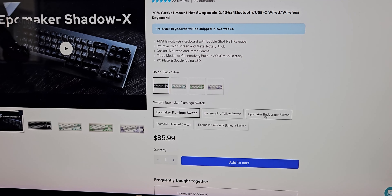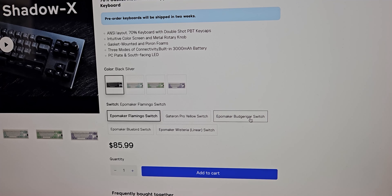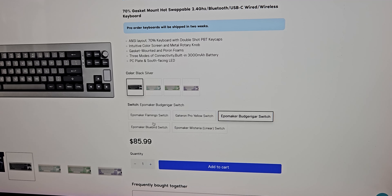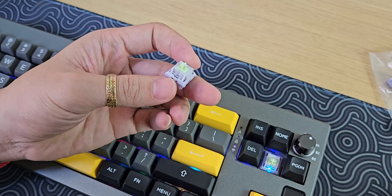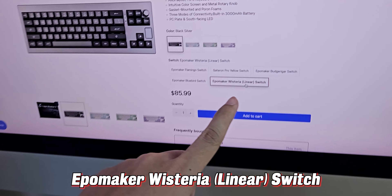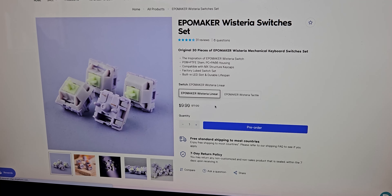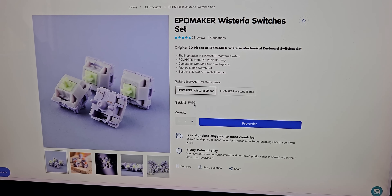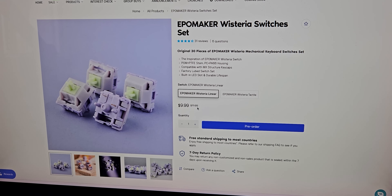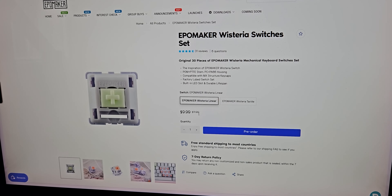Ở đây mình cũng sẽ có khá nhiều phiên bản switch: Flamingo, Gartron, Bugaro, Bluebird switch. Và cái phiên bản mình đang có ở đây thì nó là sử dụng cái switch đó là Wisteria Linear Switch. Cái con switch này đang được bán với cái set 30 con là khoảng 10 đô. Tức là tính giá chưa đến 10.000 một con nhé anh em.